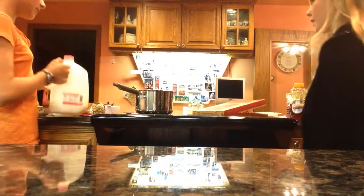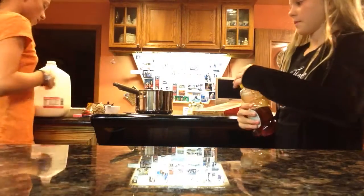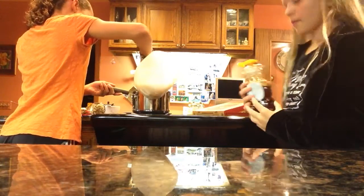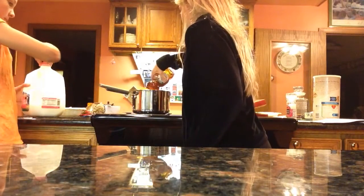Next, you will add your honey and milk if you would like. You can add as much as you'd like, depending on how much. And you don't need to add both, you can add one or the other if you want.